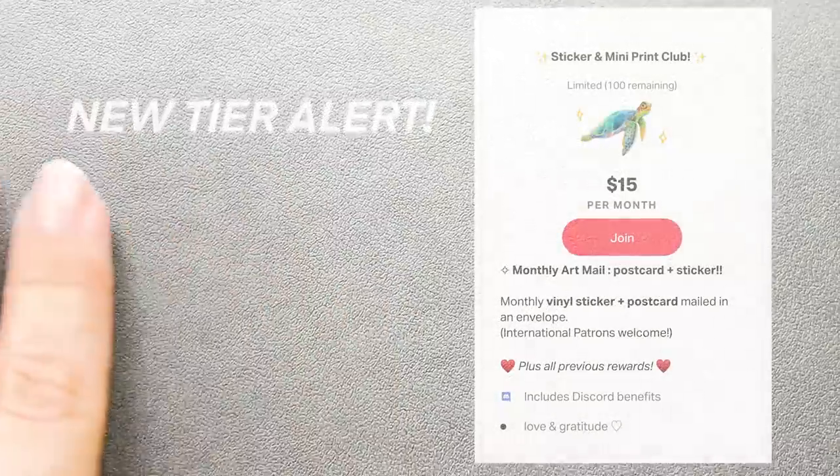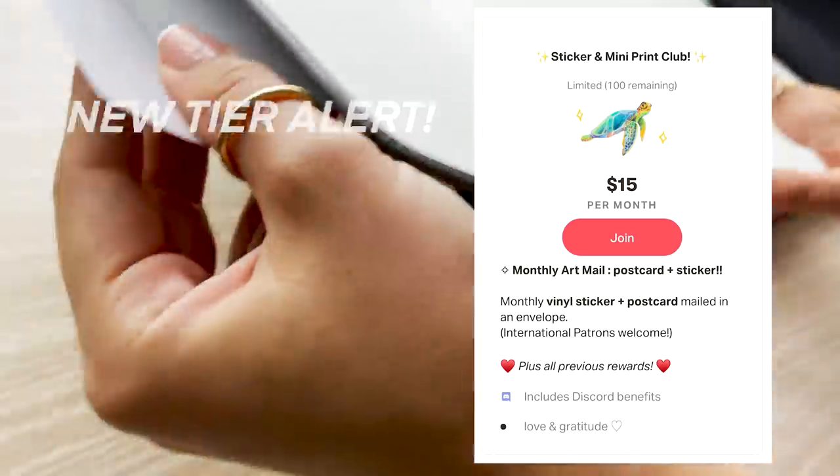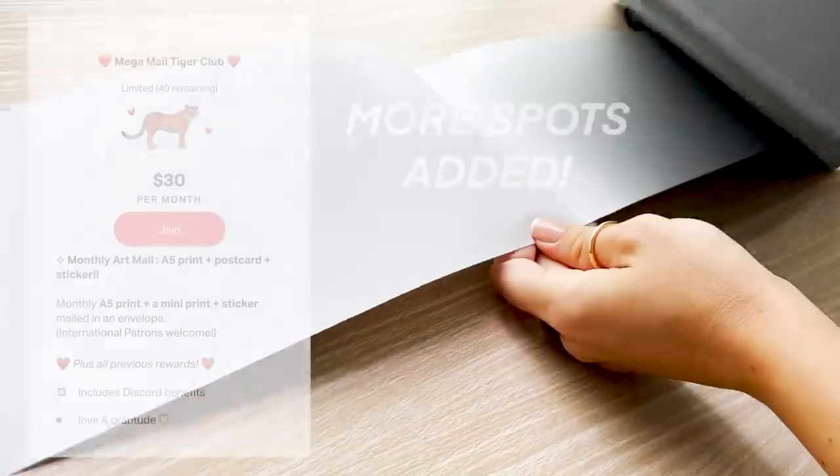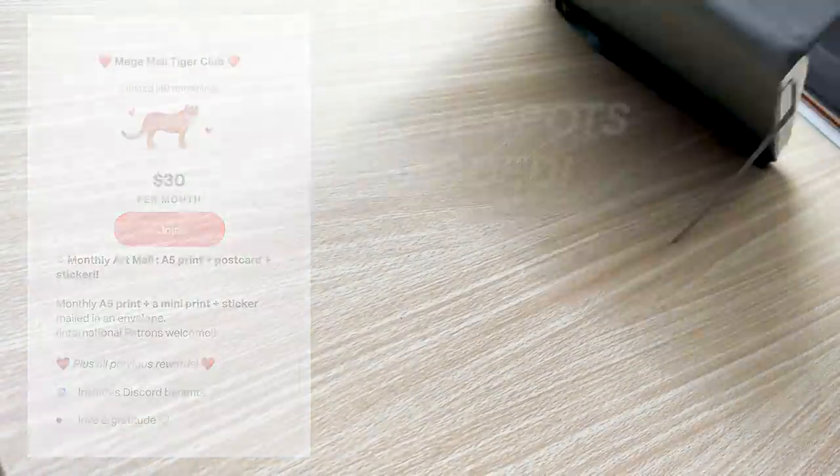Speaking of Patreon, I'm so excited to announce that I have launched a new tier where you can get exclusive sticker and postcard deliveries. Spots are limited so be sure to click the link in the description to grab yours.